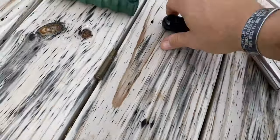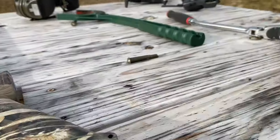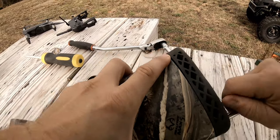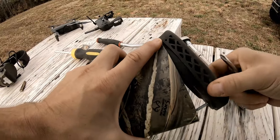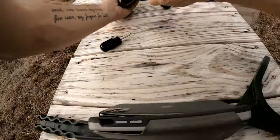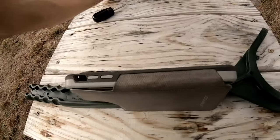So what we need to do: take a Phillips head screwdriver and come back to the back side of the buttstock. We'll unscrew this buttstock, get it unscrewed. Then grab your 5/8 socket and get in there. Now you can take this bolt off and see if there's a lock washer.